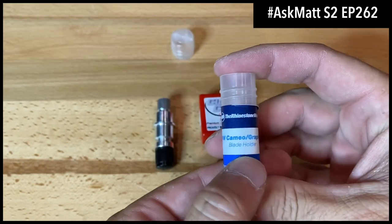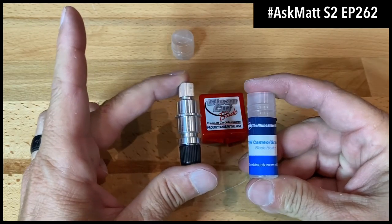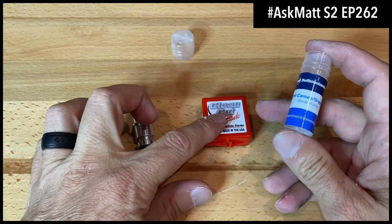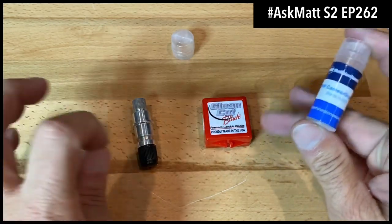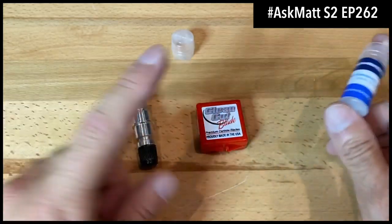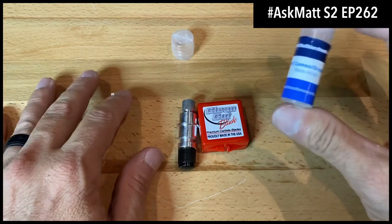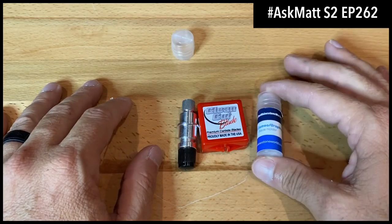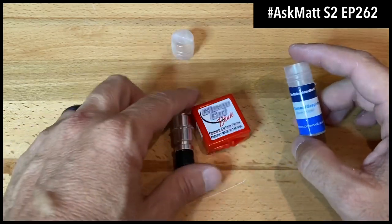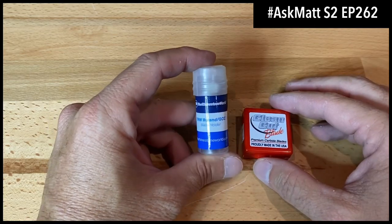That covers all the uses for the TRW Cameo Graphtec blade holder — it's only $16.95 on rhinestoneworld.com. The clean cut blades range from $15.95 to $17.95, but they'll last much longer. It works with the Cameo 1, 2, 3, and 4, the Silhouette Portrait, and the actual Graphtec cutters. Now let's get into our other blade holder.